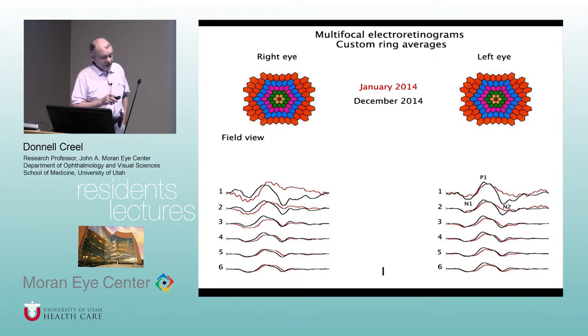You can also do ring analysis of the multifocal electroretinograms, where each of these traces — one through six — represents the average of each ring, starting with ring one in the middle. Normal is the dark trace, and the red one is the patient. What's particularly useful for detecting Plaquenil toxicity is that ring one might be normal, then rings two or three would be abnormal, then rings four, five, and six go back to normal again, showing the ring effect. Sometimes you can see it in the traces and sometimes you can't, so I always look at these because it sometimes picks up what wasn't apparent from just visual observation.